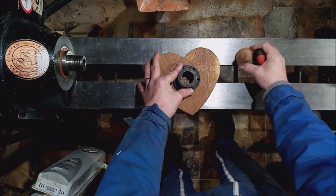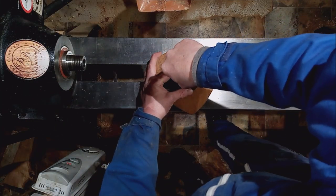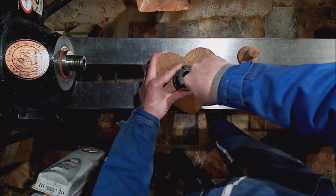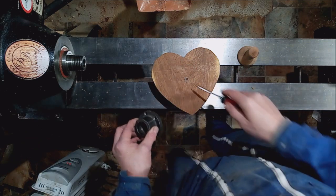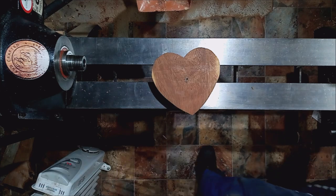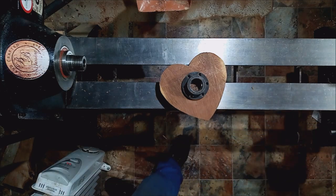Right, take that out, put a couple of holes in it — that's smack in the middle now. I'm going to attach the screws, attach the face plate, and stick it on the lathe. I'll be back in a sec.